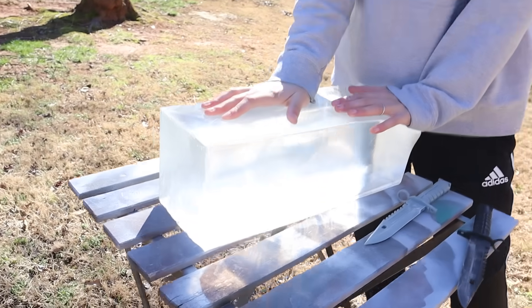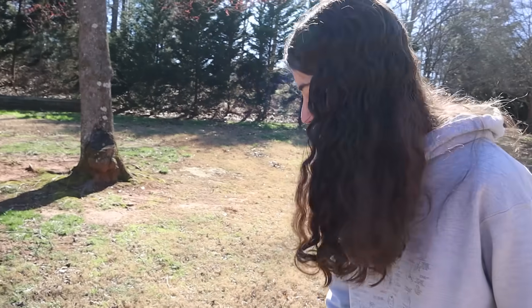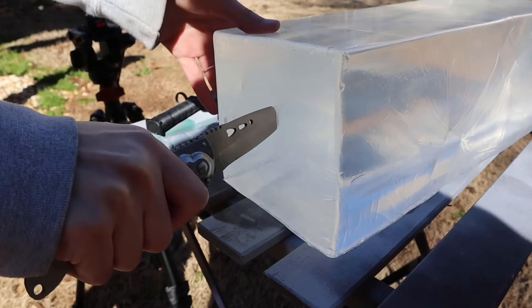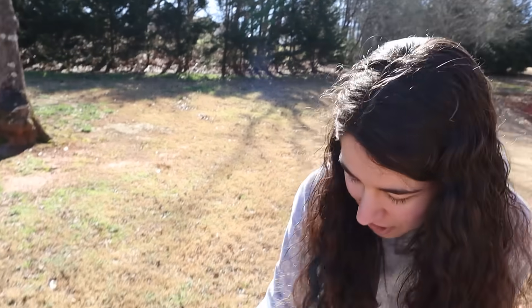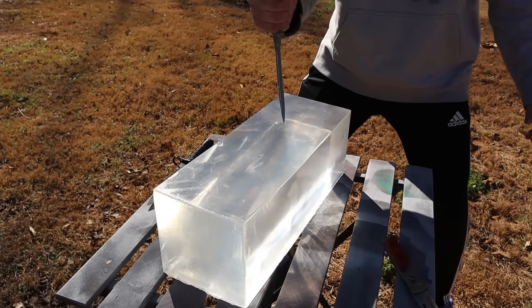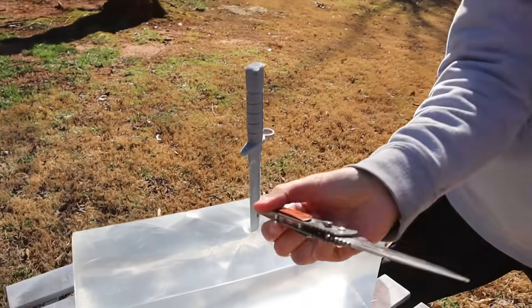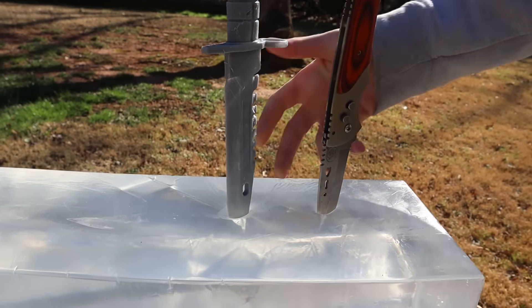This is real FBI ballistics gel - it's rated for whatever the FBI uses. So if it punctures this, it would puncture me. First, should we stab it with the real knife? Oh my gosh, that's really hard. That is surprisingly difficult. This is decently sharp, right? That's tough. This is gonna shatter into a bucket of pieces - nah, let's give it a try. That actually - with the force I'm hitting it at, I'll go with this one.